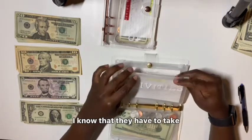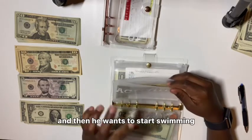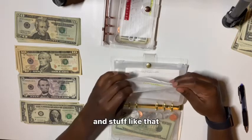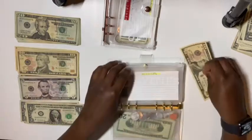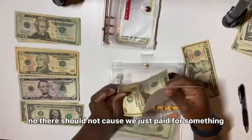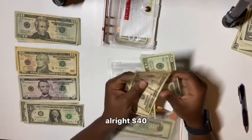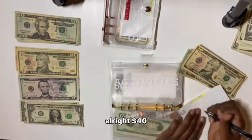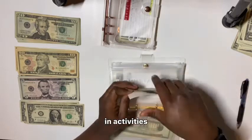Next is activities. I know they have to take pictures and he wants to start swimming, so I have to look for that in North Carolina. His activities envelope is going to get $10. There should be $50 in here — actually maybe not, because we just paid for something. After adding it's $40 in activities.